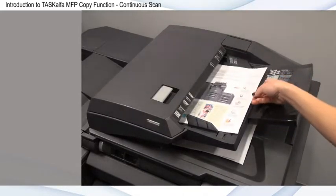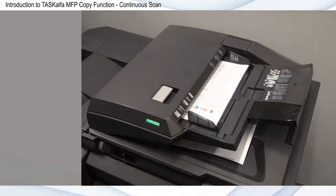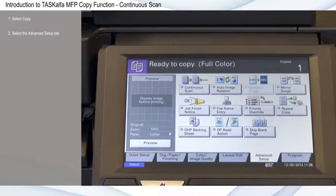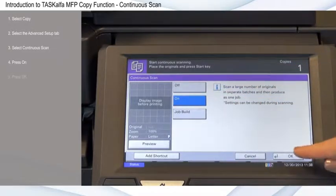Continuous Scan allows you to seamlessly copy a large stack of documents in separate batches. Select Copy, then select the Advanced Setup tab. Select Continuous Scan, press On, and press OK.